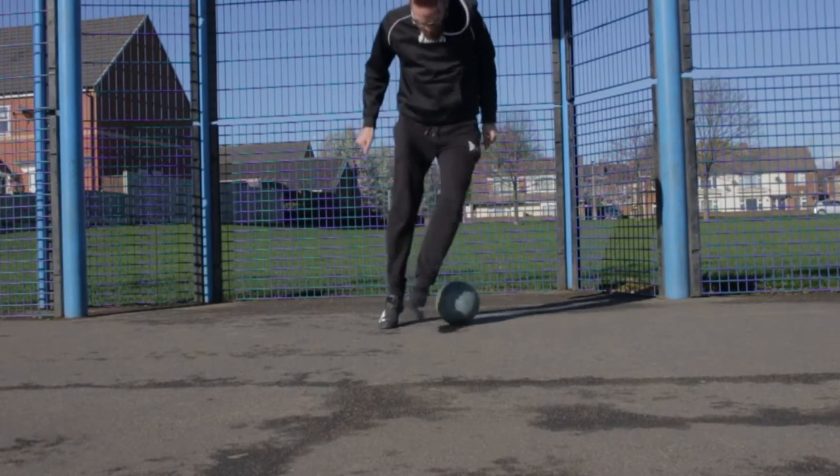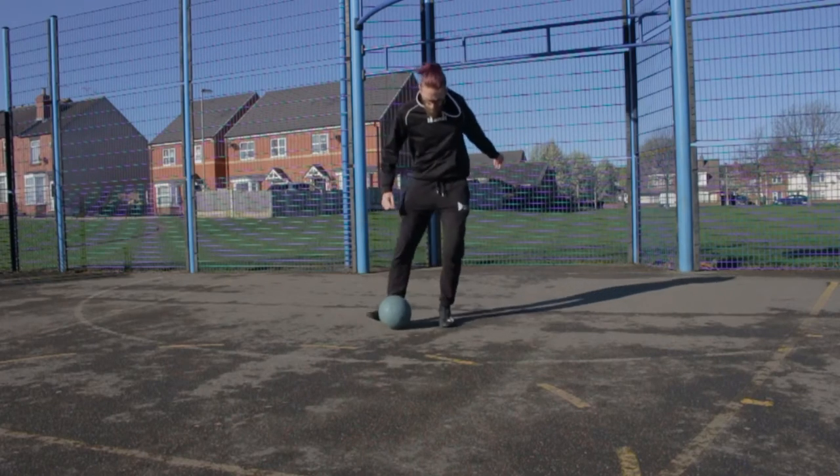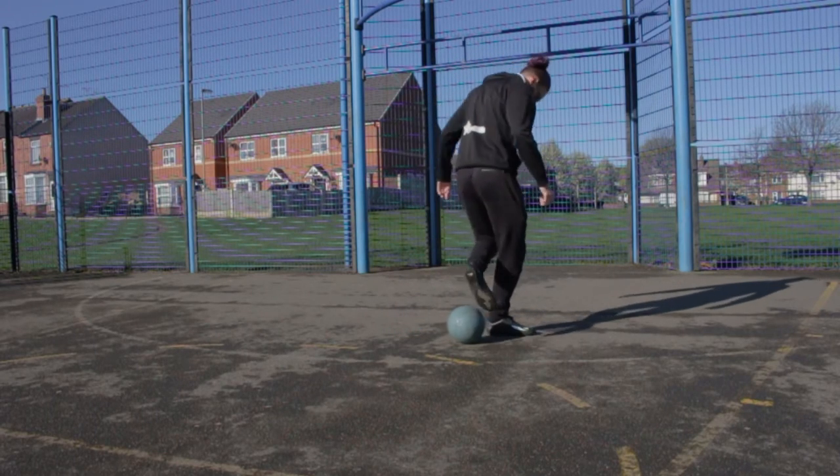Then go into the buka aka, or scissor aka as it's better known, from there — with a basic tap across your body with your big toe, and then tap it out with your little toes.